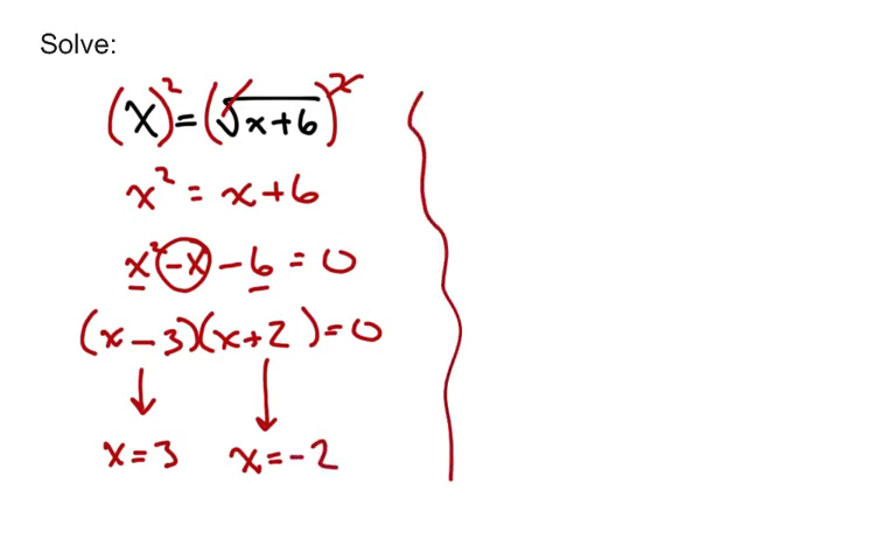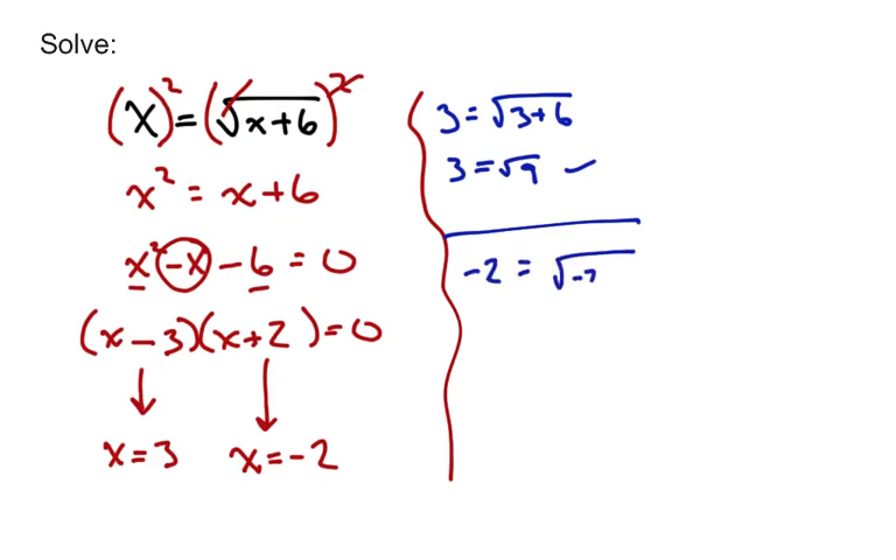Make sure that you check both solutions. Plugging in 3: is 3 equal to the square root of 3 plus 6? Is 3 equal to the square root of 9? Yes, that one checks out. But also check x equals negative 2: is negative 2 equal to the square root of negative 2 plus 6? Is negative 2 equal to the square root of 4? No — the square root of 4 is 2, not negative 2. So that's an extraneous solution, and our only real solution is x equals 3.